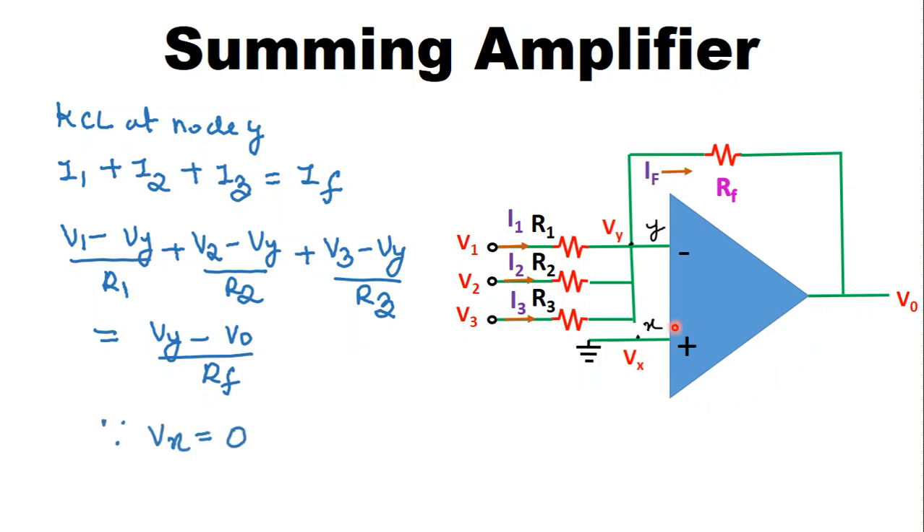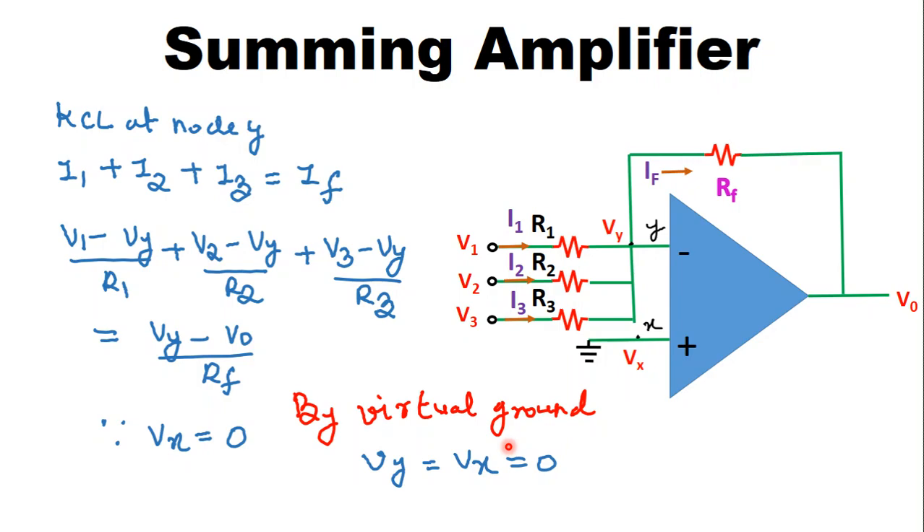The non-inverting terminal is grounded, so the voltage at the non-inverting terminal Vx = 0. By the virtual ground concept, if one terminal of the operational amplifier is grounded then the other terminal is virtually grounded as well. Therefore Vy = Vx = 0.